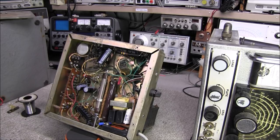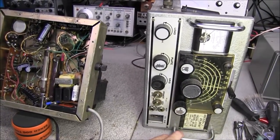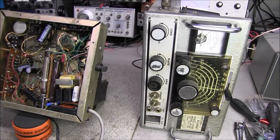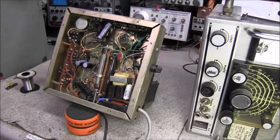Hello everyone, some of you might remember a while back we had picked up this old Multi-Elmac AF-67. What it is is an AM/CW transmitter that covers 10 through 160 meters, and that's why I like this little radio because it did cover 160 meters.